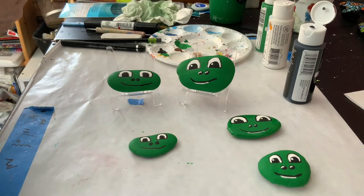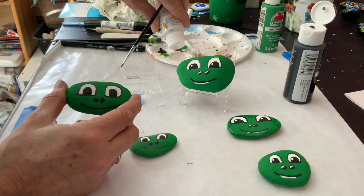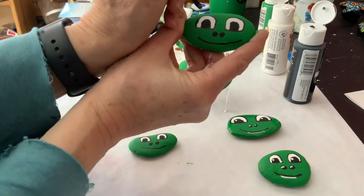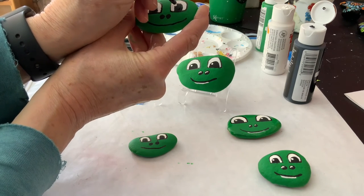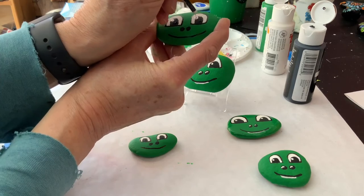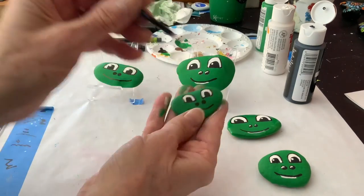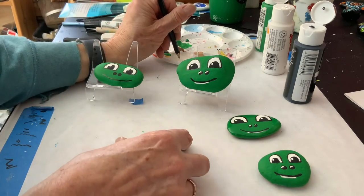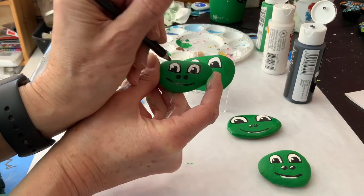Now I'm going to clean my brush. I just have a tiny white highlight I'd like to do in each eye. I'm going to use the back of my brush and go right on the edge. On the littler one this would be too thick of a dot, so I'll just use my pencil point, barely dipping it, and go right there and right there.